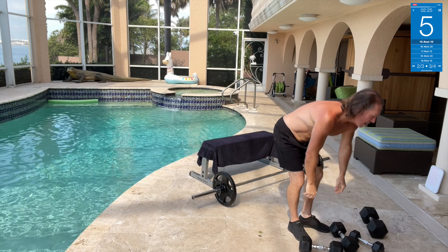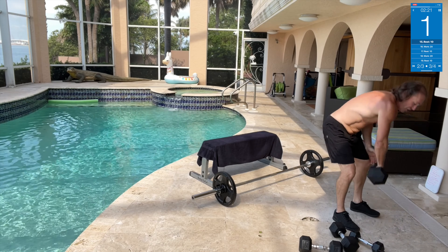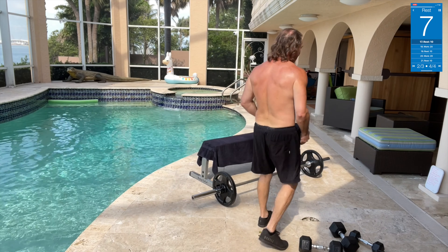Dumbbell core twist. Holding up those point blocks ain't no joke. We got a 45 and we're gonna core twist it — because we love to twist the core. One year! I wish I had the one-year video from when I first started — I don't know if I recorded the first day or first weeks. I think I just grinded it up.